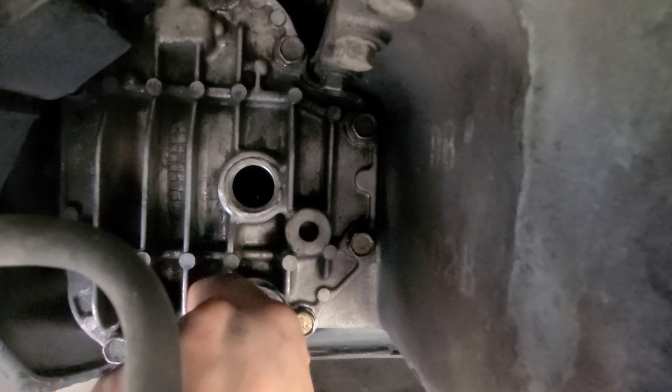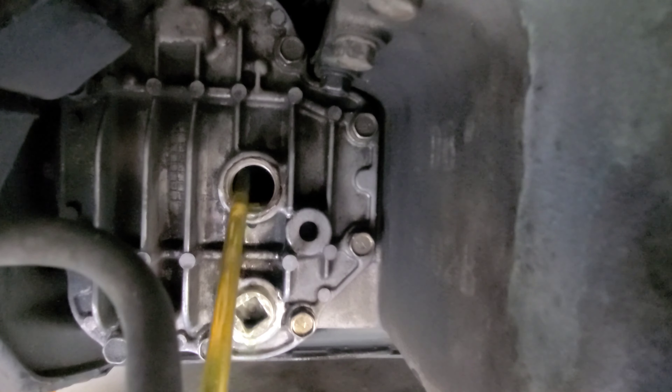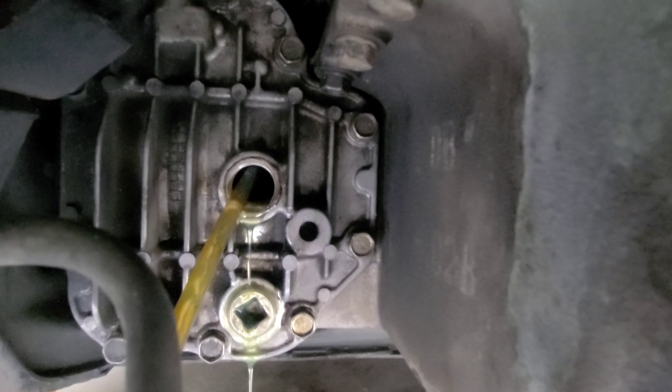We are currently under the car. For some returning viewers, you saw in a previous video that if you have a drain plug on a diff or differential transmission — anything that requires a three-eighths or half-inch size drive — they're a pain. How you get that out is with a map gas torch, which you can get at Lowe's. We're just going to heat up the fill plug, which is the top, and the drain plug, which is the bottom. Once we heat that up for about 20–30 seconds, it'll come right off.